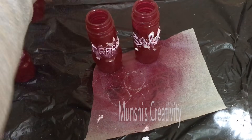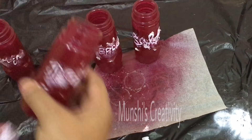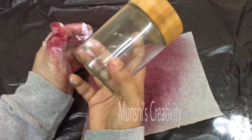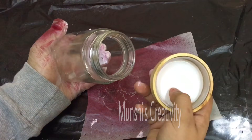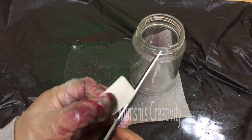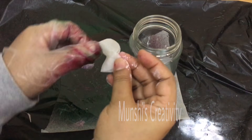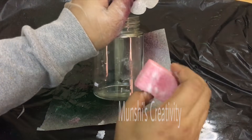This is how I am going to make a lot of things like this. Let me clean this. I'll put a paper here. I'll put it on the water glue mix.